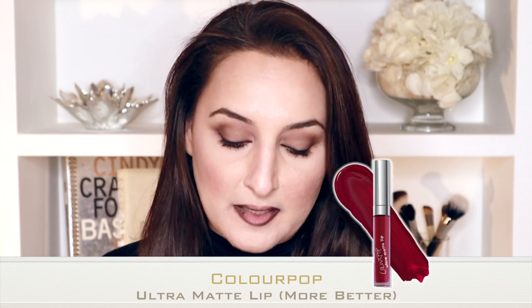The next thing is to add Colourpop more better. I think this might be discontinued because I remember I had a very tough time finding it, but I did find one. But any sort of gorgeous magenta will do you. Now, Colourpop is incredibly thick, so take a little at a time.